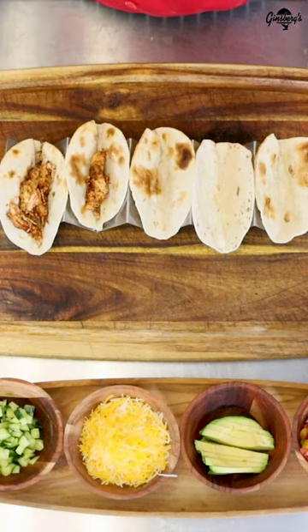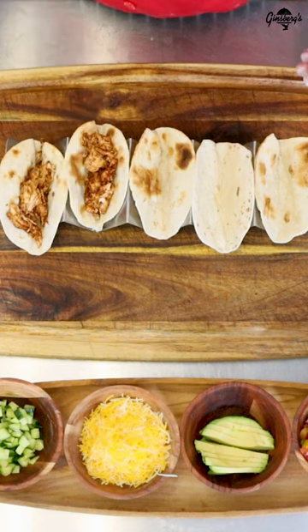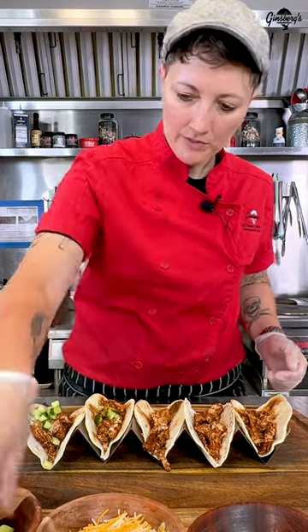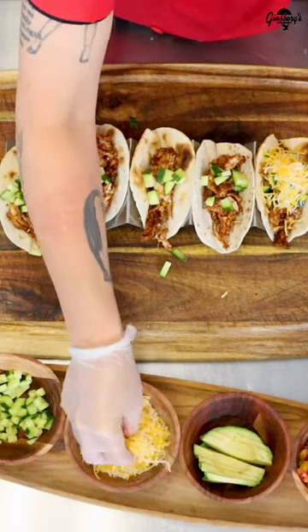The nice part about this Hormel meat is, even though I've reheated it, it's super moist. And then the toppings of your choice — we're going to go with a little fresh cucumber and a nice blend of shredded Mexican cheese.